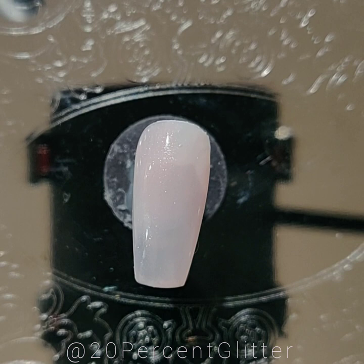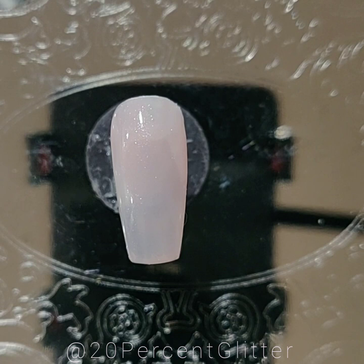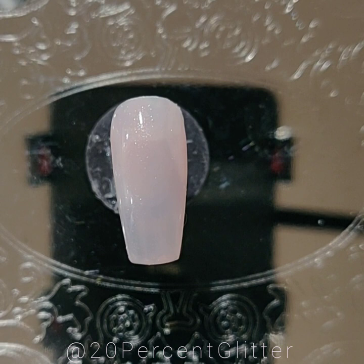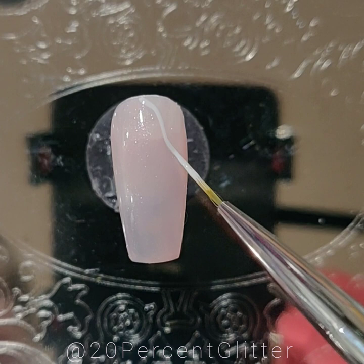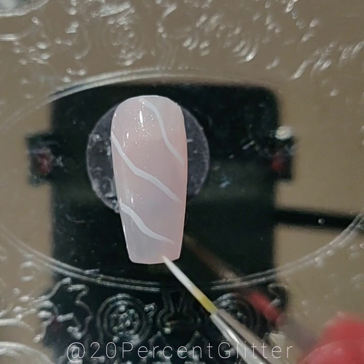We have our prepped shimmery pink nail, and I'm going to take my long skinny brush, put some white on it, and draw some thin white lines wherever I feel like I might want them. Oh — you'll also need acetone for this next step.